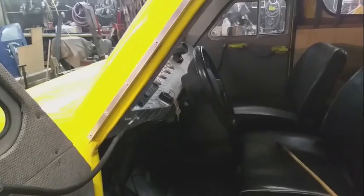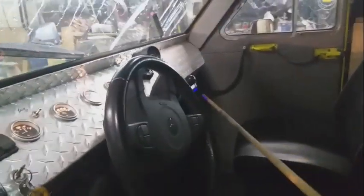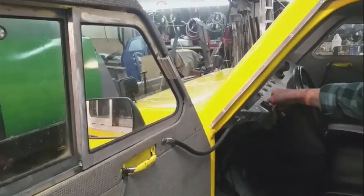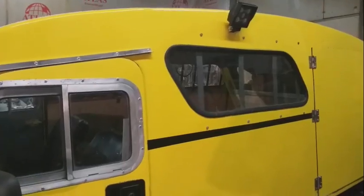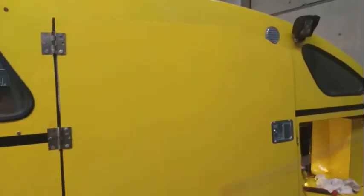Then he decided we might as well put a CD player in and a radio while we're at it so he can listen to some local music. This is how this door works — there's a slammer there, it's all weatherproofed. Ready to go.